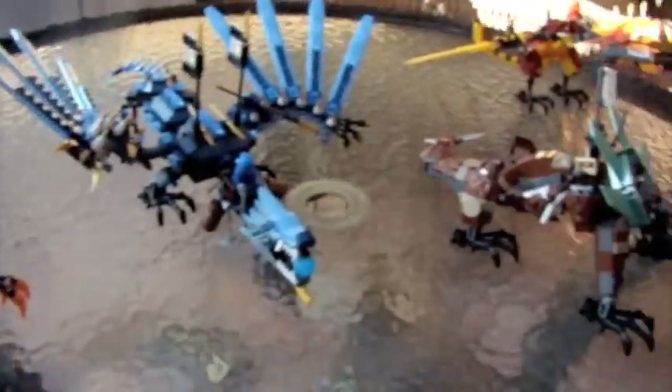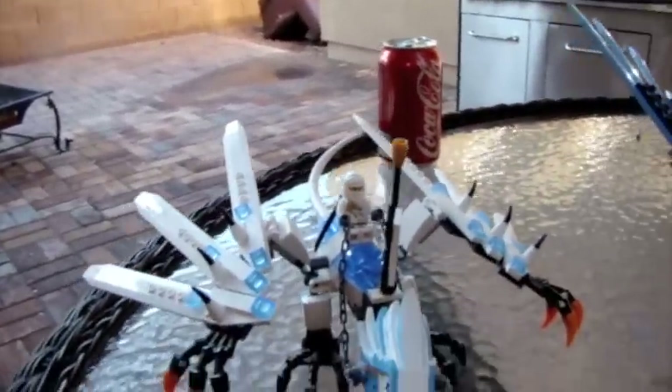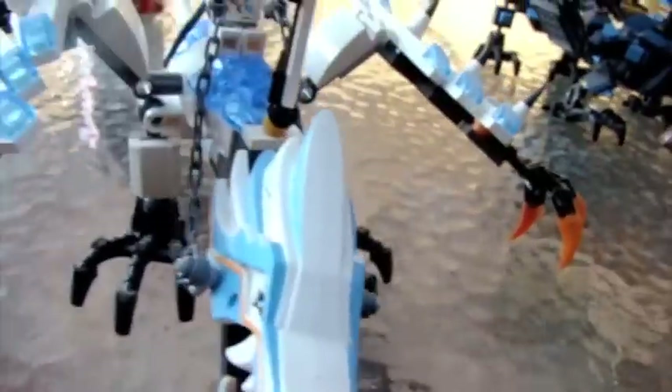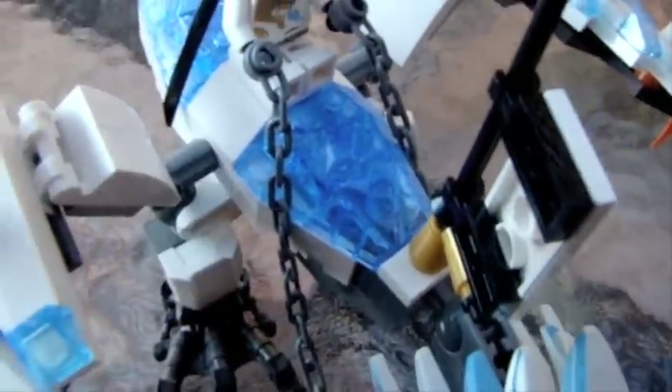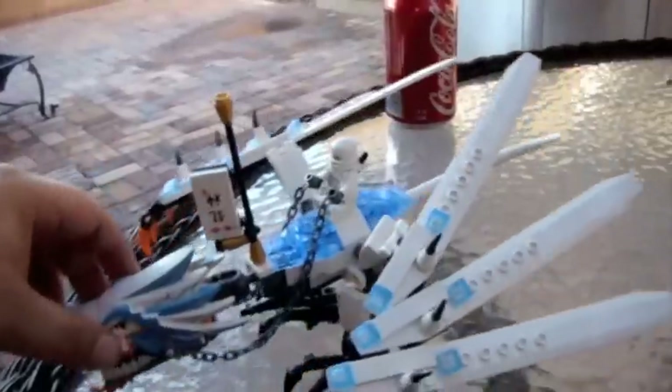They're here in the order I got them in, first being the Ice, and here it is. There is Zane — DX Zane — and this dragon is the smallest, but it has some of the nicest trans elements out of all four dragons. In my opinion, these pieces are really nice. This is the easiest flag to detach, if you ask me. So, this is the Ice Dragon.